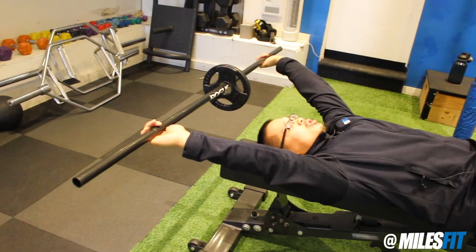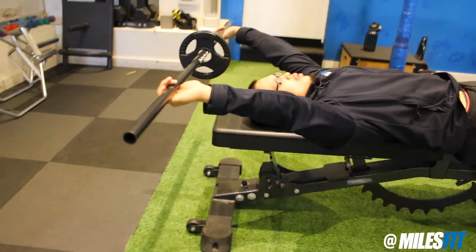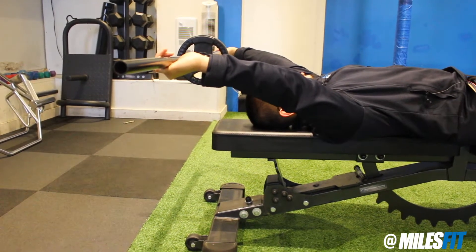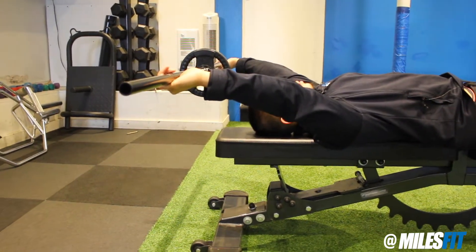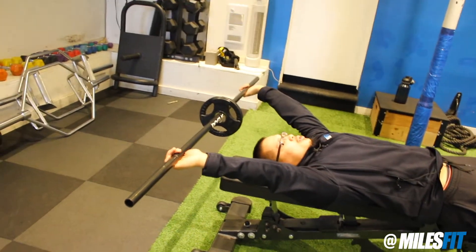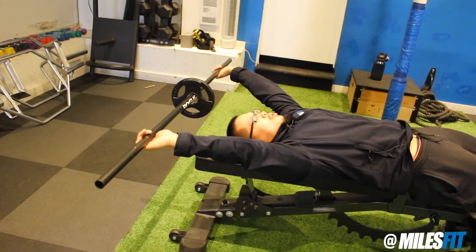This stretch allows you to stretch the chest, the biceps, and the shoulders. Breathe through the nose, keeping the back flat on the ground, and simply resist the weight to create a good stretch.